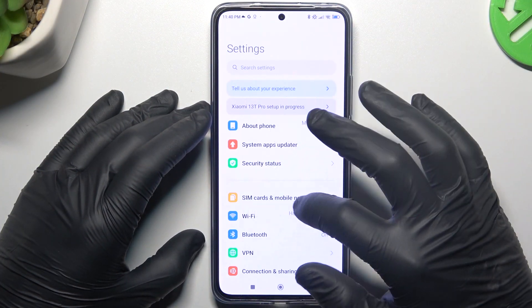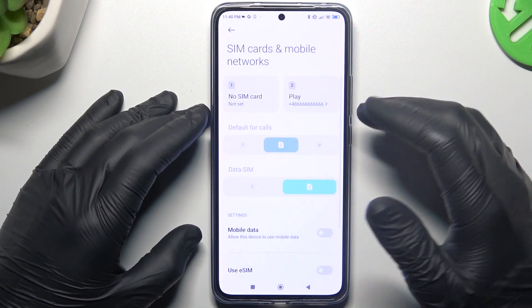So on the first step, open the Settings, then go to SIM cards and mobile networks and choose your SIM card.